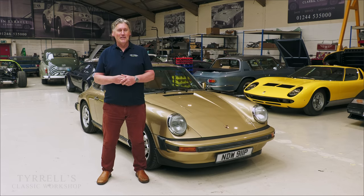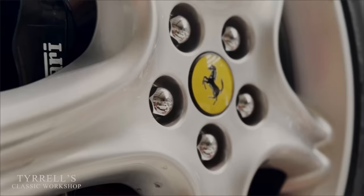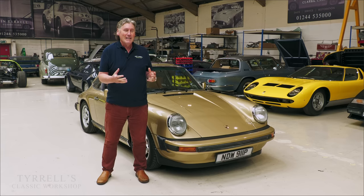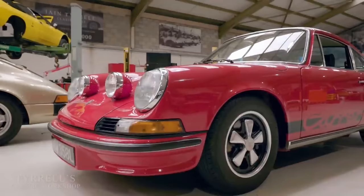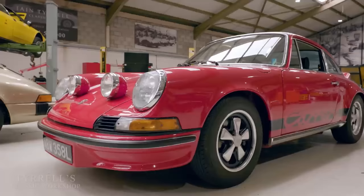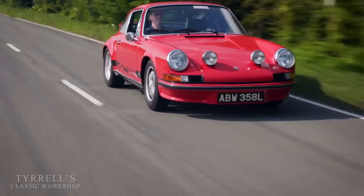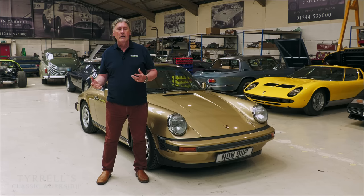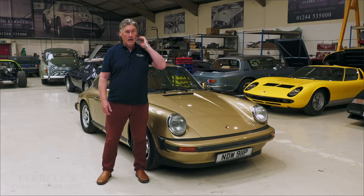Hello and welcome to another Tyrell's Classic Workshop. Some time ago, many videos ago, if you look back through the back catalogue which we're now developing after three and a half years, you will see that I did a video on one of the most iconic Porsche 911 models — that's the 2.7 RS from 1973-ish. For good reason: they're venerated as one of the best to drive, the most raw, the first car where less was more in the Porsche range, certainly commercially. They hit on something incredibly special — they could charge more for less.